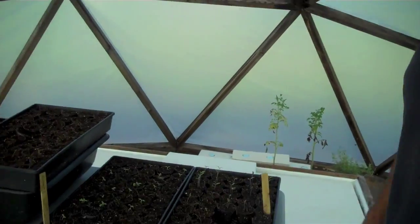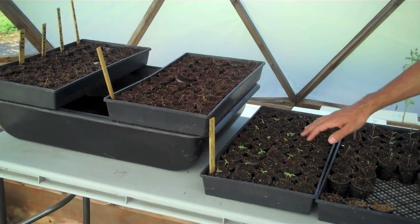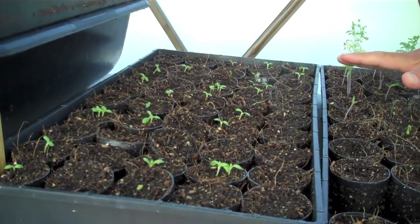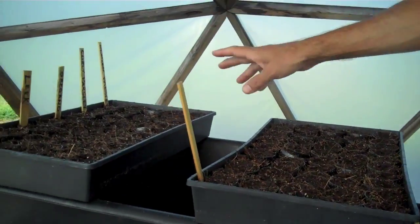Here are some seedlings that are sprouting — these are going to go in the system next. Native plants, more romaine lettuce, and we've got herbs going over here.